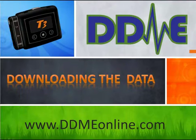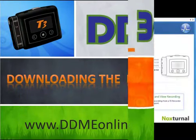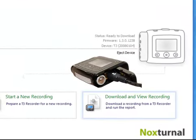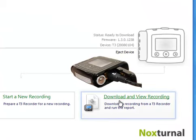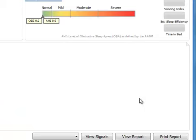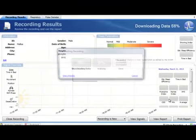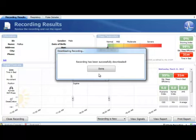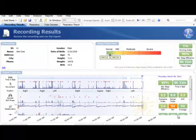Once the patient has brought back the T3 from the overnight home sleep test, open the battery door and plug the USB cable into the T3. This time, click 'Download and View Recording,' and the data on the T3 will be automatically transferred to your computer and auto-scored at the same time. When the download is complete, click Done, and you'll be presented with the Recording Results page.